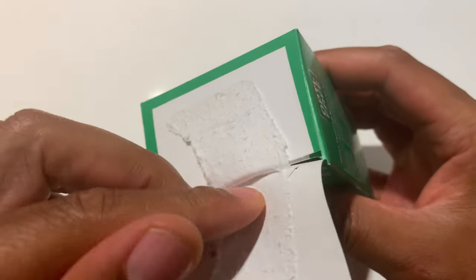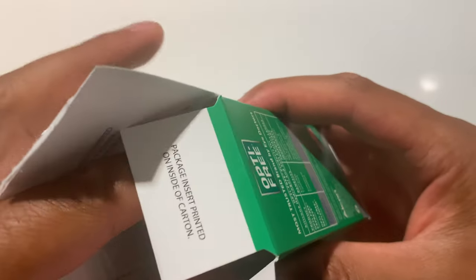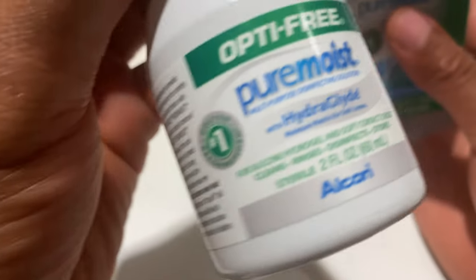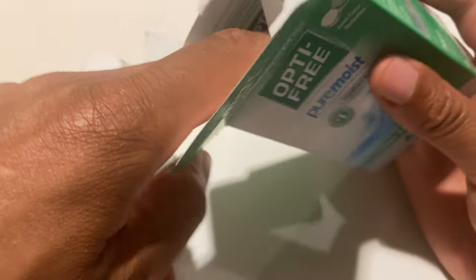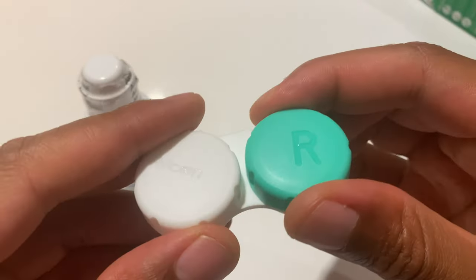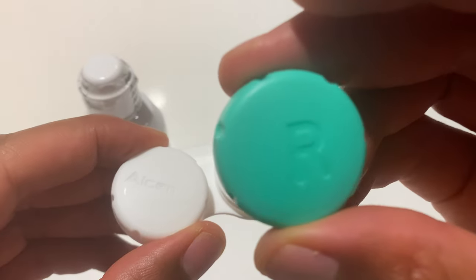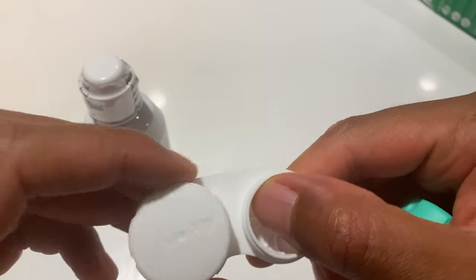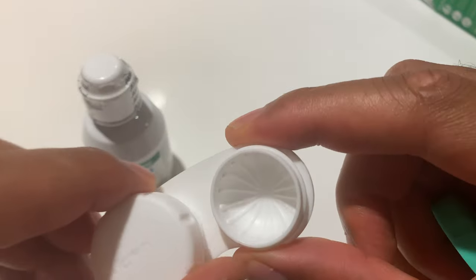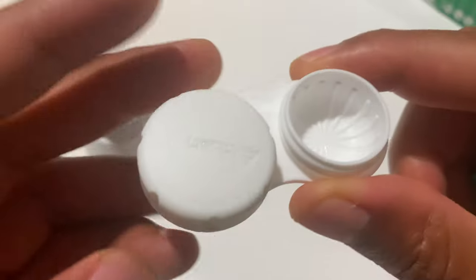I'm going to go ahead and open this up. Opening from the top — inside is the Optifree moist solution as well as a container to put the lenses in. The R stands for right, and there is no L that represents left, but I'm assuming that this is it right here because there is no other cap.